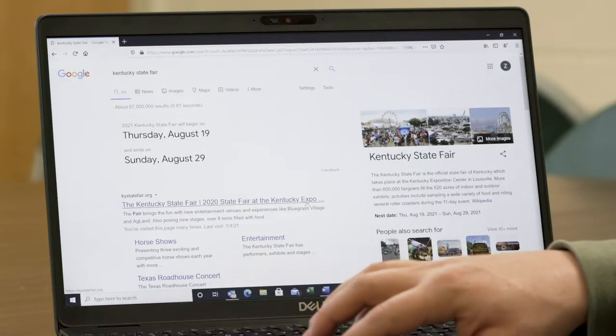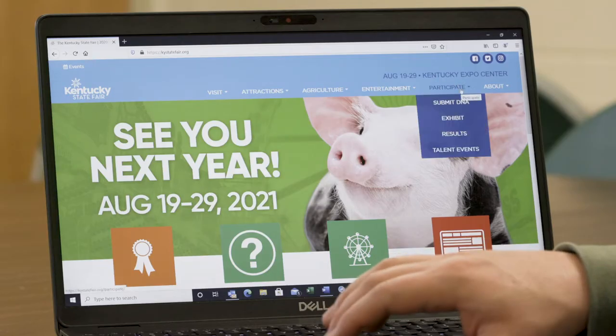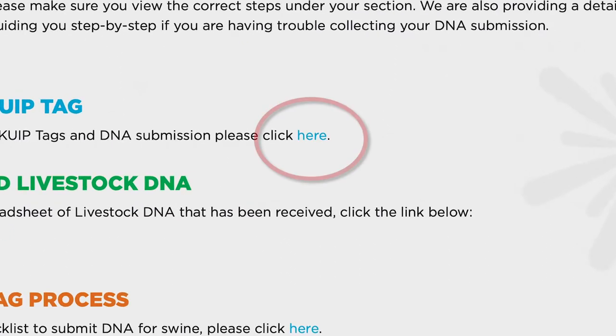First, let's visit the following website: kystatefair.org. We will scroll over to Participate and hit Submit DNA. We will then need to click the link to order KUIP tags.